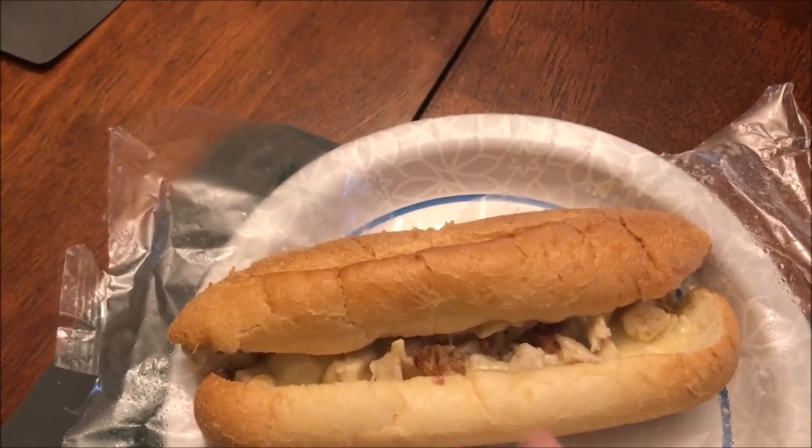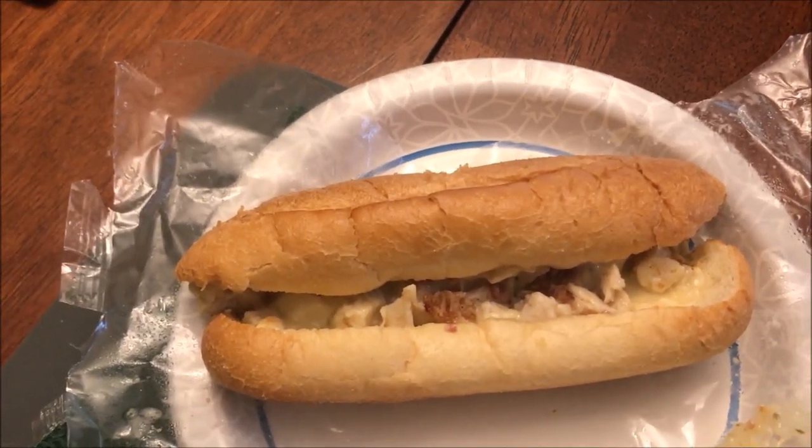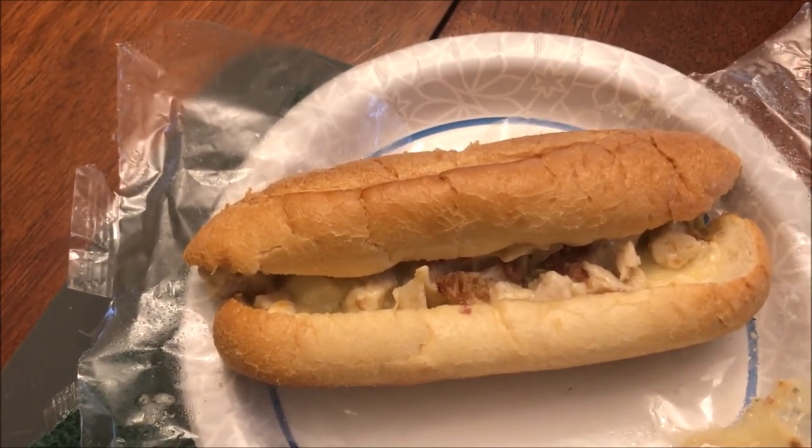I'll cut mine in half just to make it easier to eat and to keep track of how many calories I'm having, since I probably won't eat the whole thing. I'll be back when it cools off. I think I gave it enough time to cool — I'm going to take a bite right here in the middle. It's a little hot.